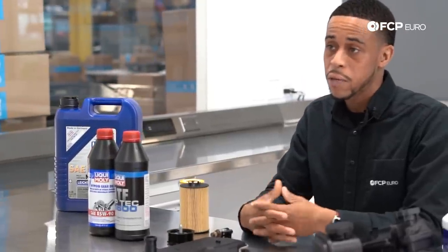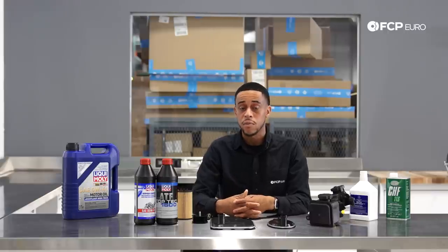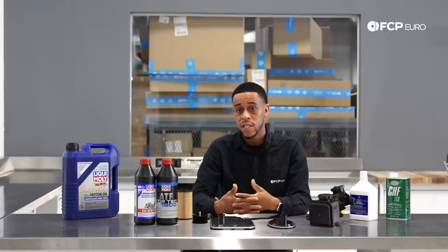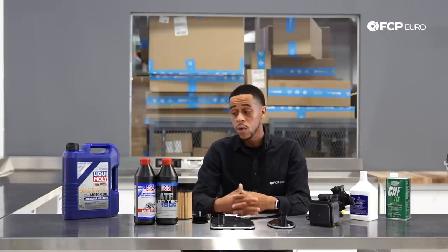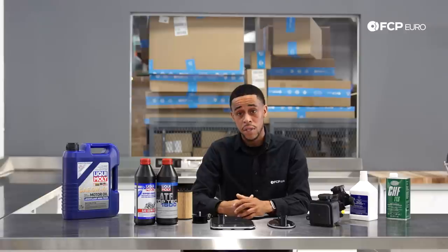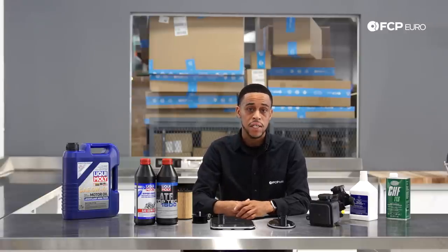When it comes to the differential and transfer case, same deal — both don't take much fluid. The fluid capacity is about a bottle for each. If you have an AMG performance model, use the correct viscosity, which is 75W140. We offer it in dealer fluid or LiquiMoly — both great options. If you have a standard open differential, make sure you're using the correct viscosity as well.